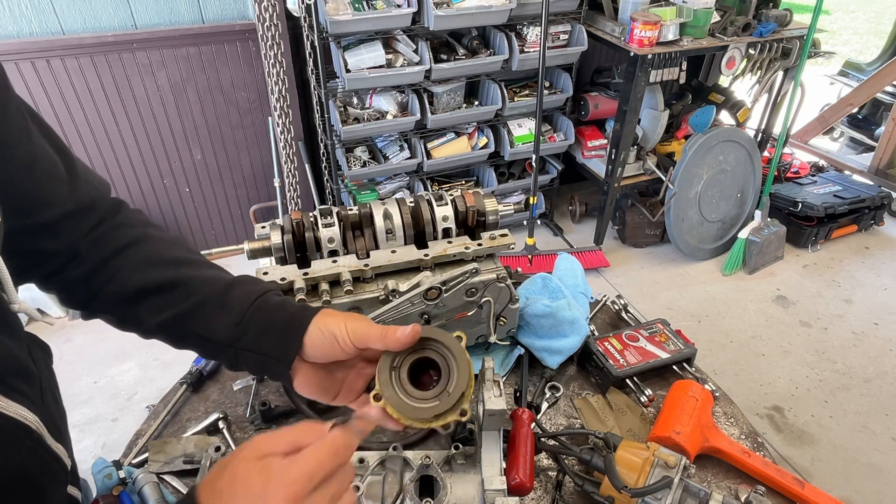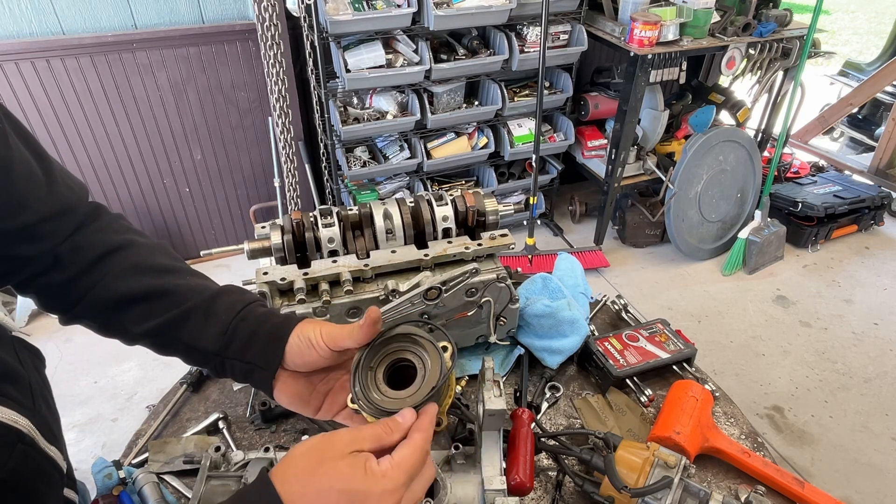These just seal up with an O-ring. They have internal seals for the shaft, but these guys just seal up with an O-ring.